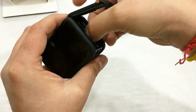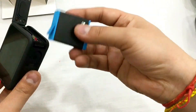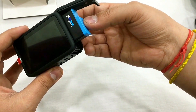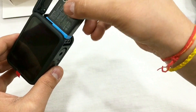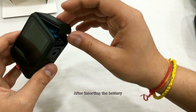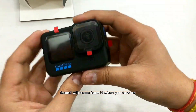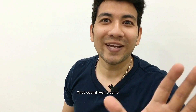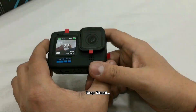We will now insert the memory card into the camera and power it on. Once inserted, you'll hear a beep sound confirming it's ready.